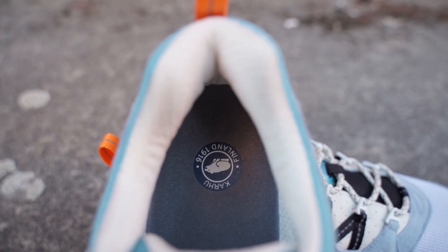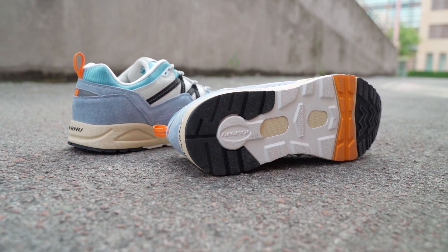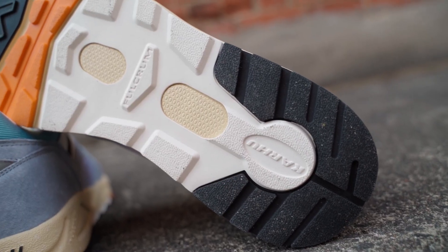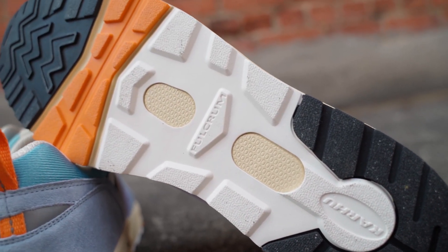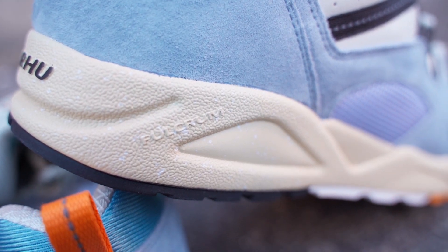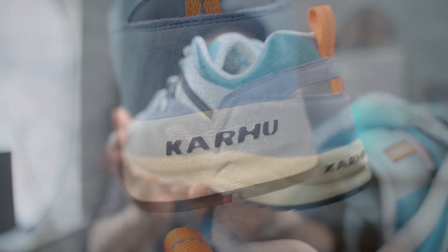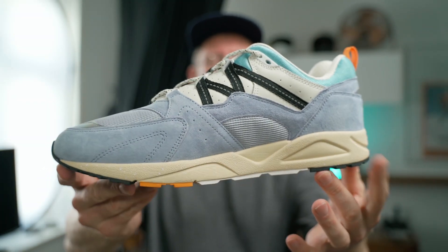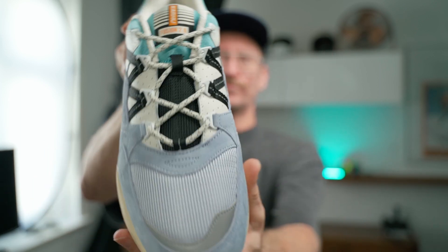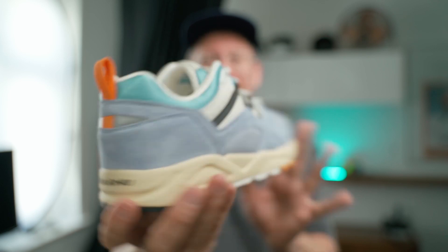The insole is a dark gray. The outsole is black, orange, cream, and pure white — they basically took the colors from the upper and transferred them onto the outsole as well. White speckles in the midsole, Fulcrum branding on the midsole, and also Carhu branding on the midsole. There's 3M on the toe and 3M at the heel — and that's basically it with the layout of the shoe.